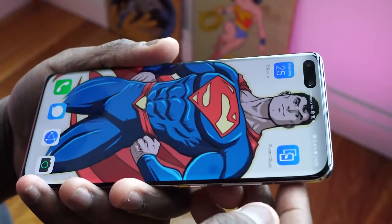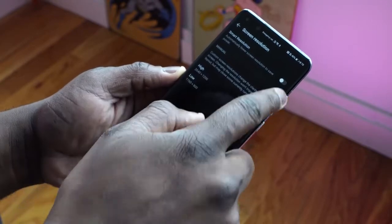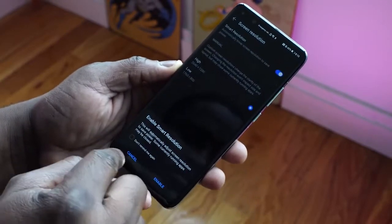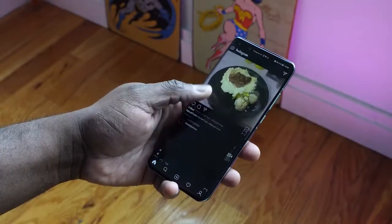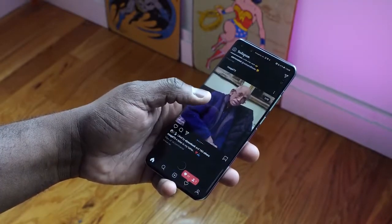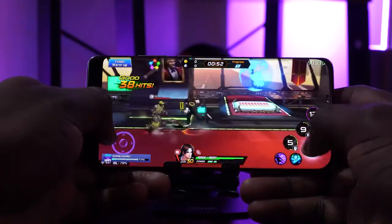That display has quad curved corners — each corner of the display is curved. Its resolution is 2640 by 1200, full HD plus, at 6.5 inches. The main thing we care about is that it's a 90Hz display, which means while you're browsing the web and scrolling it's fast and smooth, and when you're gaming you're going to get better fluidity and motion.